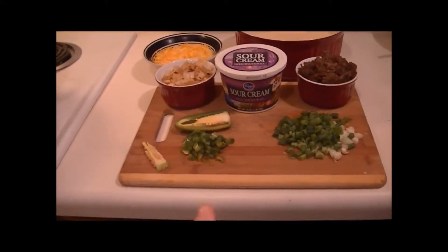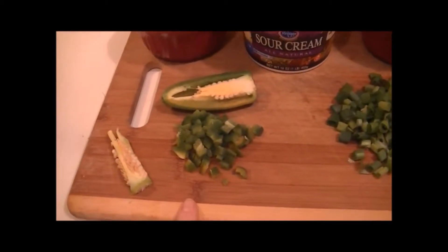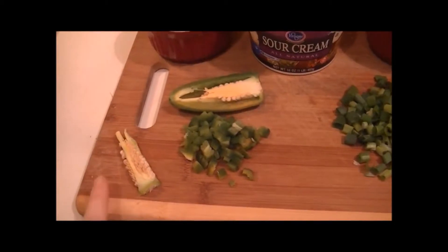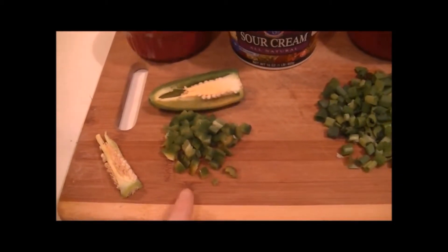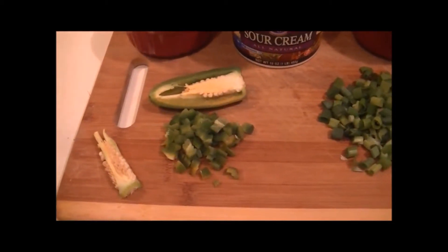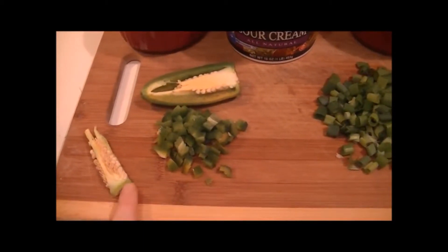These are fresh. Something about the jalapeño I wanted to share with you: if you want this to be spicy hot, then you keep the insides. But if you'd like just a little bit of a tang flavor — just a little bit of a zest, I guess you could say — then you want to take the middle parts out.